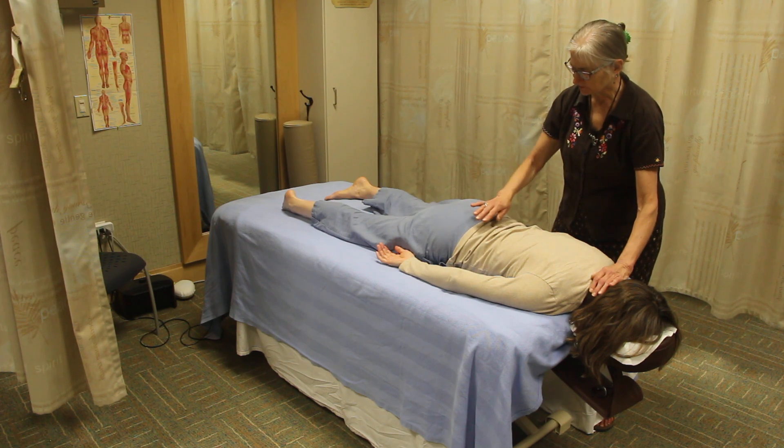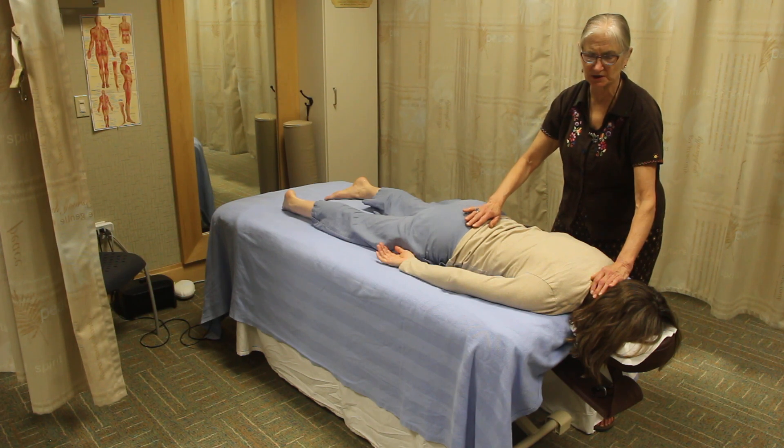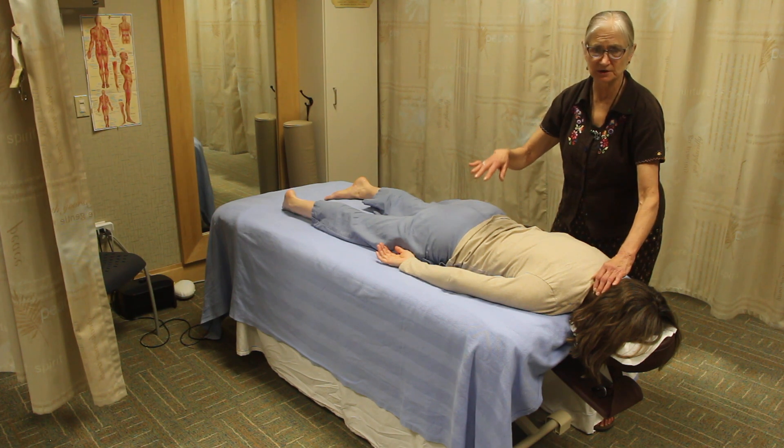Then we continue with the sacral chakra. You place your lower hand over the sacrum and do the same — rock very gently, feel for energy, and then lift off.